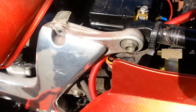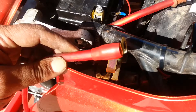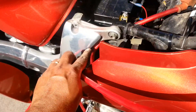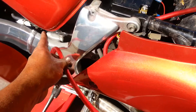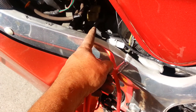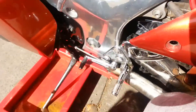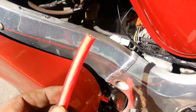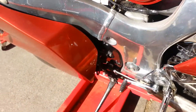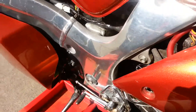I already showed you guys the route. I did this one connection already, which is going to go on the piece I just showed you. Then I'm going to snake it through over here, under the tank, following more or less the same loom as before. Then I'll decide how I want the other end to go and splice that one on.